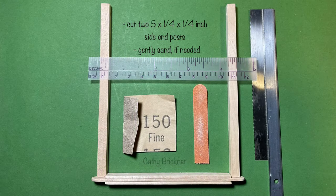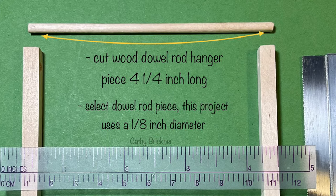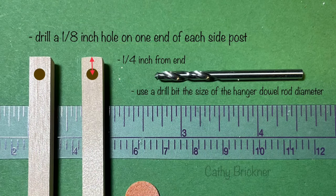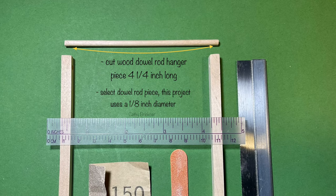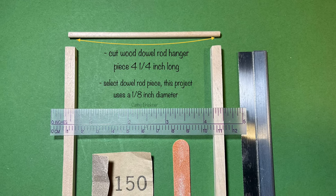For the side end posts, cut two 5 by 1/4 by 1/4 inch pieces. Gently sand. For the hanger rod, select a wood piece and cut a 4 and 1/4 inch length — this one is 1/8 inch diameter. Then drill a 1/8 inch hole completely through one end of each side post, a quarter inch from the top. Make sure the rod fits into the side post holes, and adjust by sanding if needed.